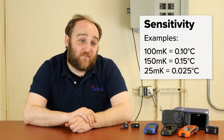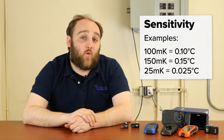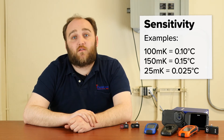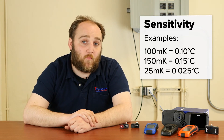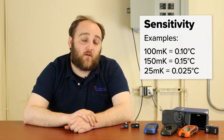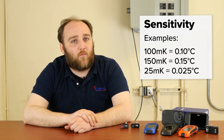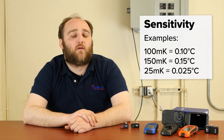So 150 milli-kelvins is 0.15 degrees Celsius, and 25 milli-kelvins is 0.025 degrees Celsius. When you look at sensitivity, the smaller the number the better. 25 is extremely sensitive for most of the industrial cameras we carry, and 150 is really going to be the top of what any professionally made camera sensitivity will be. Remember: a lower number is better — don't worry about the units.